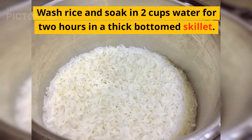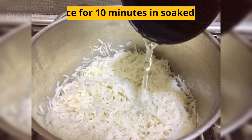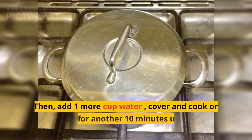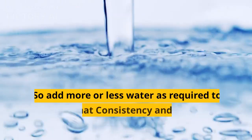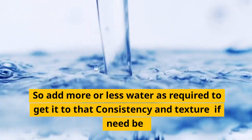Wash rice and soak in 2 cups water for 2 hours in a thick-bottomed skillet, or overnight in the fridge. Boil rice for 10 minutes in the soaked water until cooked — all water will dry. Then add 1/4 cup water, cover and cook on slow flame for another 10 minutes until rice is soft and mushy. Rice grains should mesh fully upon pressing, so add more or less water as required to get it to that consistency and texture if need be.